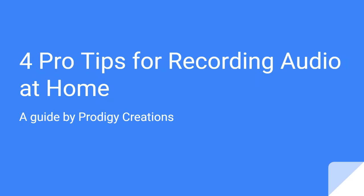Hey friends, this is CJ with Prodigy Creations here today with four pro tips for recording audio at home. The good news is that I'm not here to sell you on a certain microphone or any other type of product. I'm just here to give you some practical advice on how to use what is already available to you to its fullest potential. If you don't have any gear yet and don't really know where to start, stay tuned because I will go over the essentials of what you'll need.